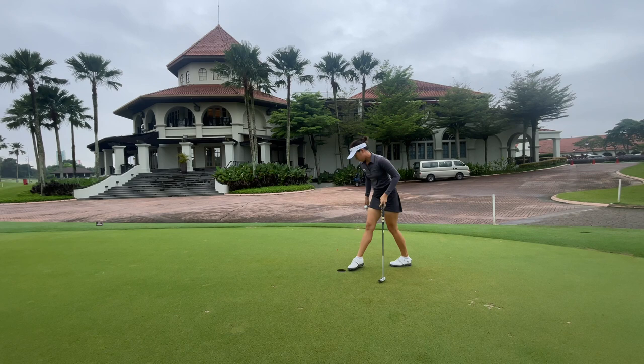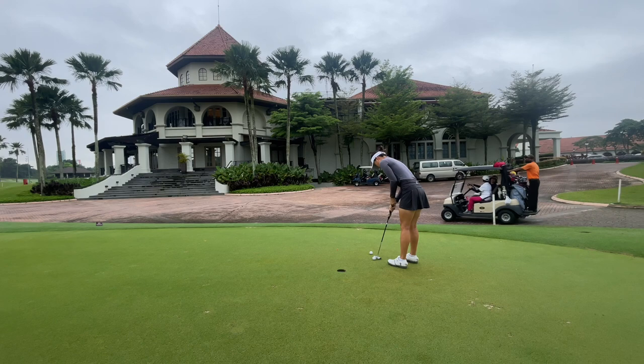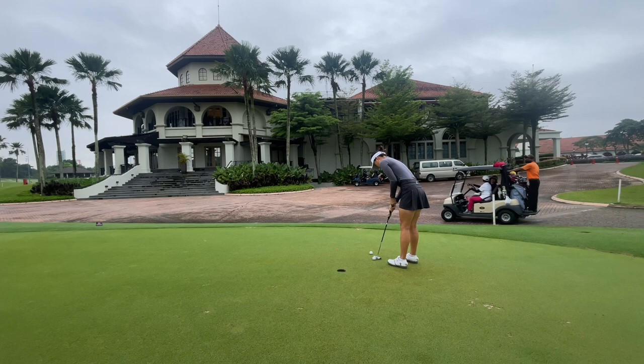After doing that, I go back to just some short ones. As you can see, I'm not really going through my routine here — I'm just hitting putts to feel the ball make contact with the center of the face. Once I do that, I call it a day and it's time to head to the tee box.